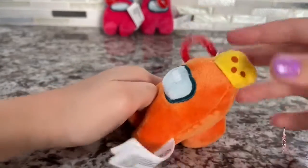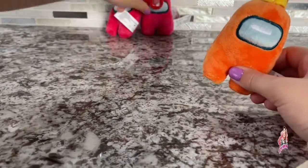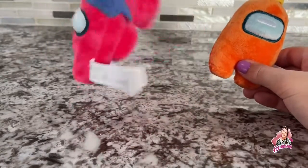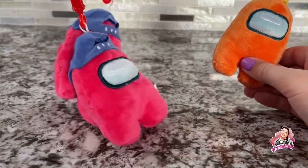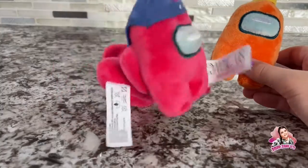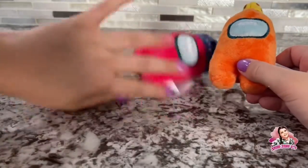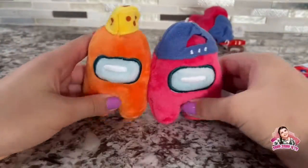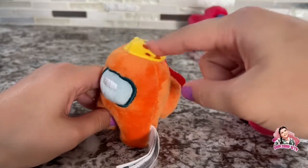Oh my goodness, they're so cute, I love this so much! Even though I didn't get all the ones I wanted, at least I got one. I got the cheese orange guy. So yeah, these two were duplicates sadly — they're pretty cute but I wouldn't want duplicates, so I'll probably give one to my friend or my cousin or something.